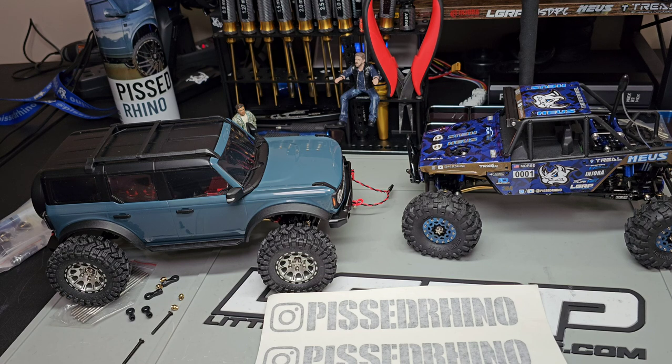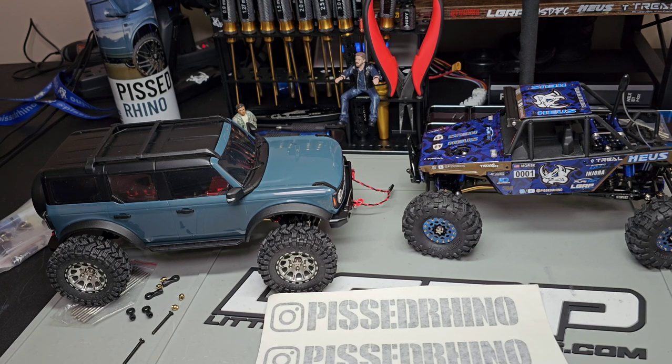If everybody can buy the same stuff, that gets rid of modding. I don't do a ton of custom, but I do a little bit. Trying different things leads you into having to make modifications that nobody else is doing. My hope is that everybody watching this channel can do the little modifications I do on my trucks and have better machines.